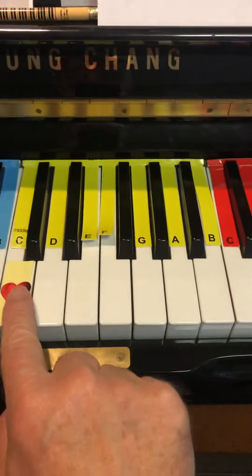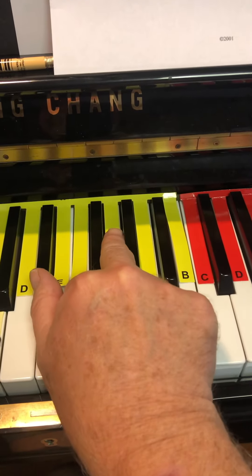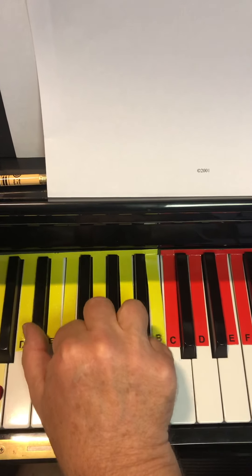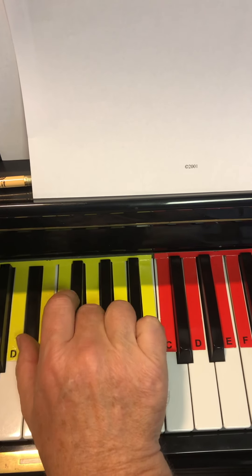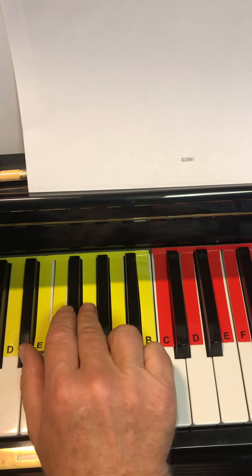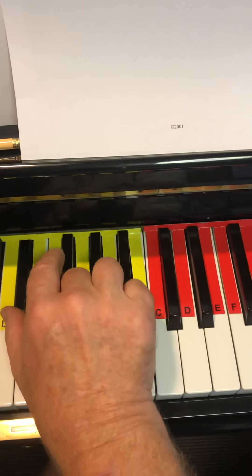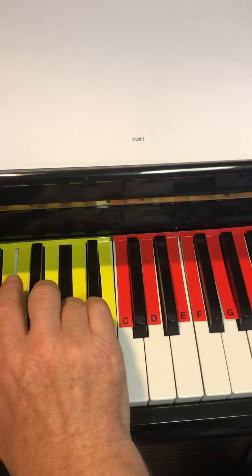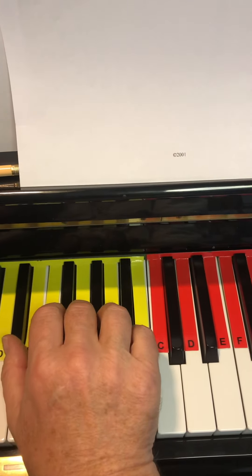Here are my yellow keys: C D E F G A B, and our thumb is there and our middle finger is there. Watch it again, ready and go. Now pause the video and practice it, then come back.